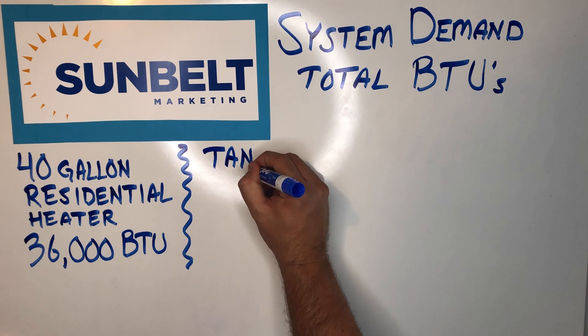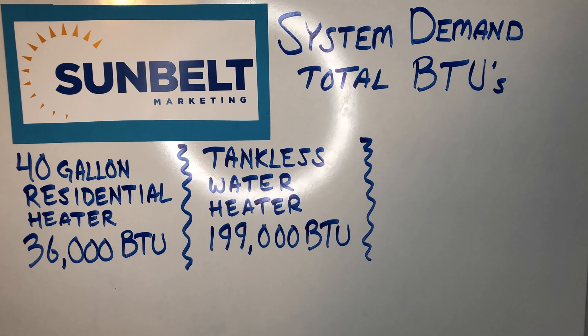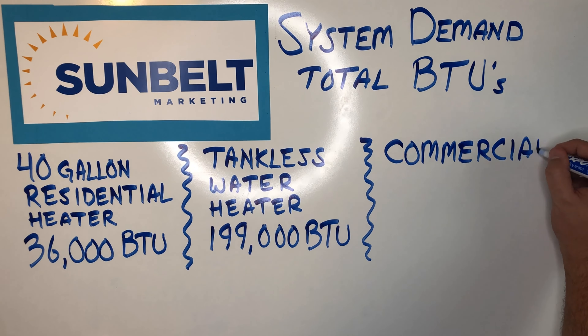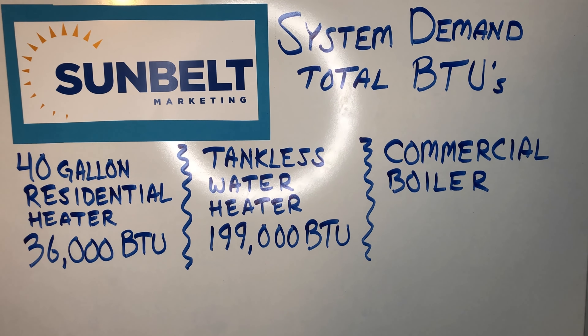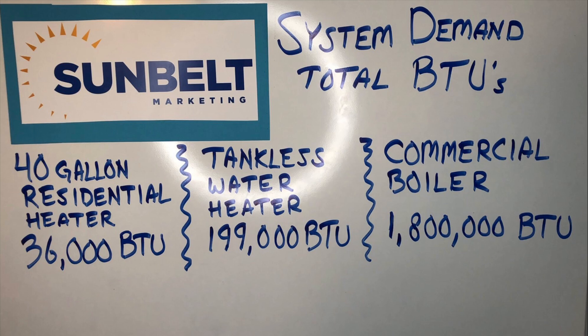The next thing we need to look at is system demand. We need to know the total BTUs of whatever appliance this regulator is servicing — sometimes it could be a 40-gallon residential heater at 36,000 BTUs, or a tankless heater at 199,000 BTUs, or even a commercial boiler above a million BTUs.